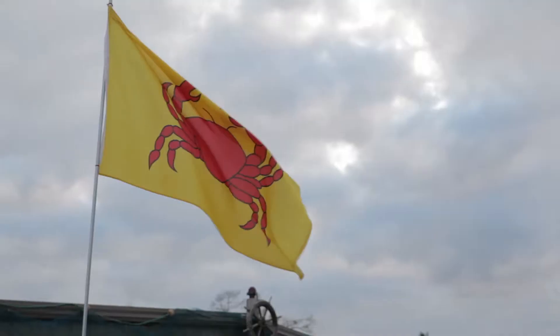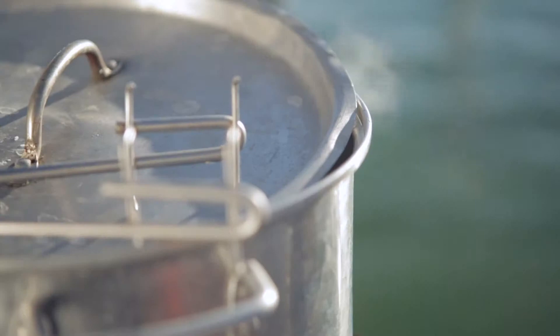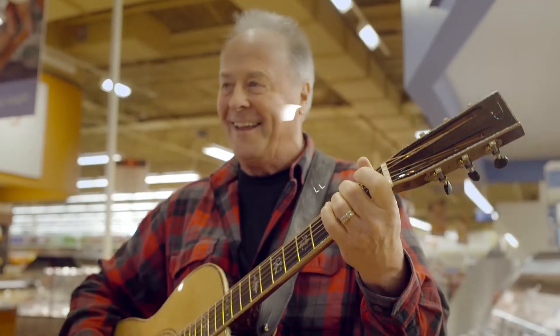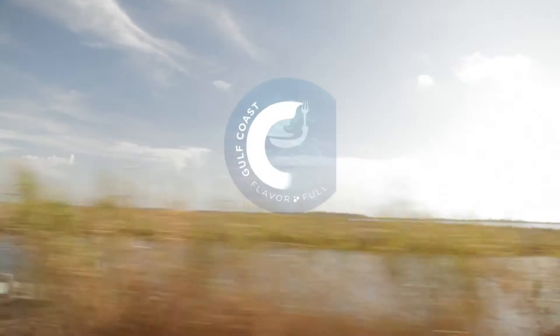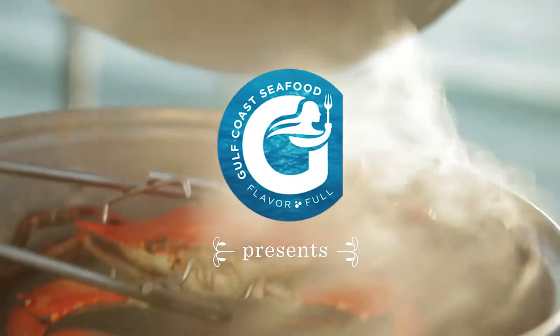Did y'all know that Gulf Crab is available year-round and it comes in three sizes: medium, large, and jumbo. This jumbo right here has a hankering for some delicious lump crab meat. This is Duke Bardwell — join me and Chef Neely in the kitchen for Gulf Coast seafood.